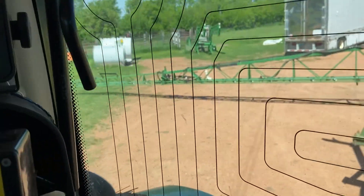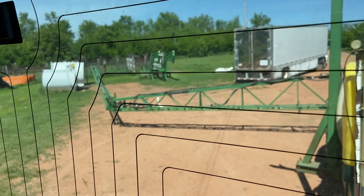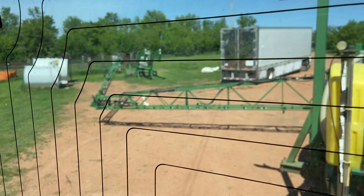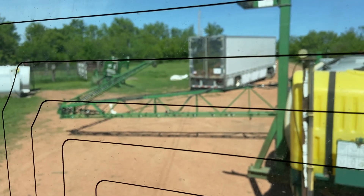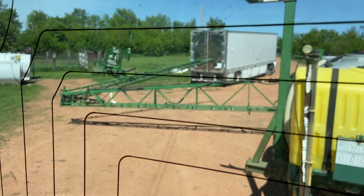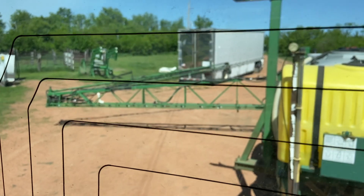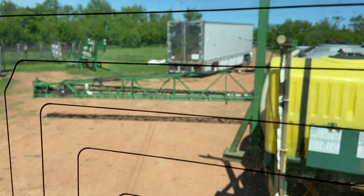We'll fold these up — look at that baby, a little bit too fast. Fold this up now and get ready for spraying. In-crop wheat, barley, and oats is what I'm going to hit now, as it needs it.